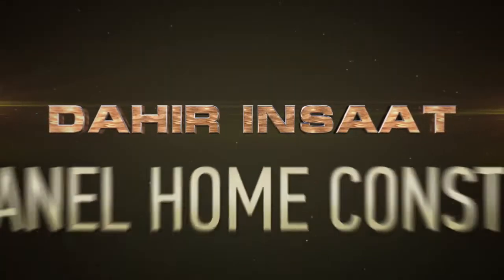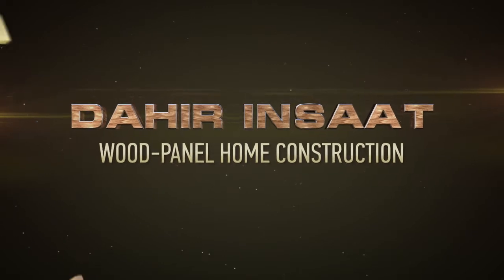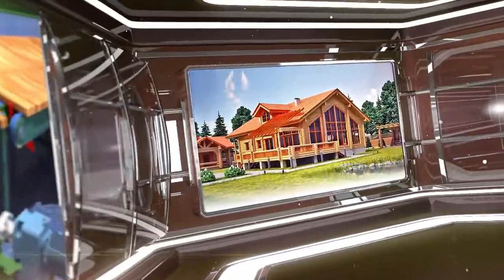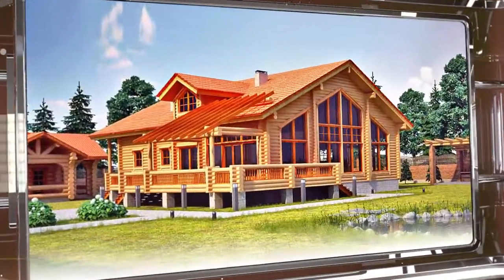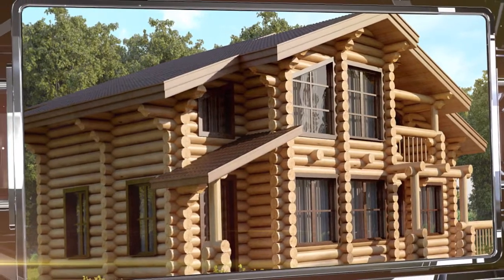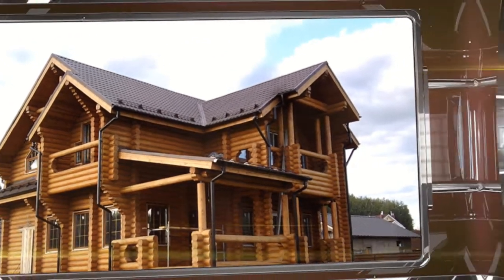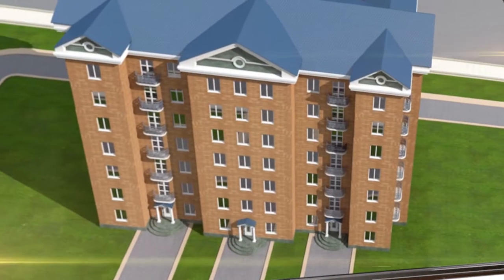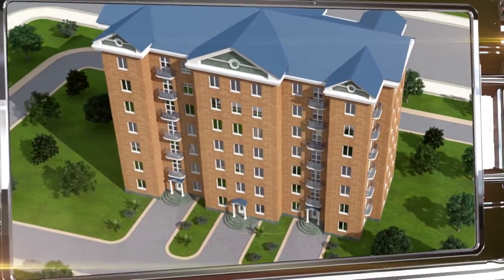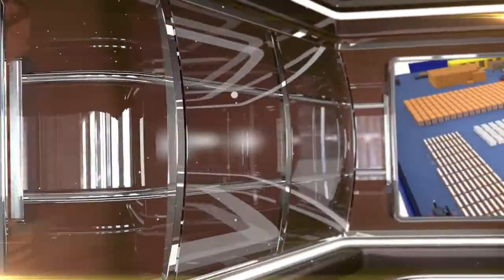We're pleased to present a new wood panel home construction technology from Dahir Insaat. Wood is the most environmentally friendly and aesthetically pleasing construction material, but nowadays wooden homes have become a luxury due to their high cost and the lack of a technology for building large multi-floor buildings. However, we've found a fast, affordable way to build panel-based apartment buildings that also have all the benefits of wooden homes.